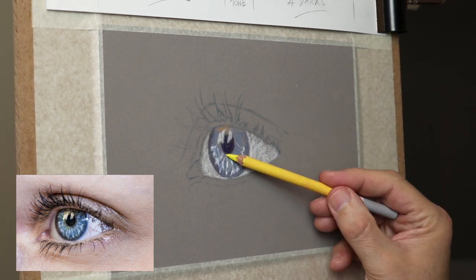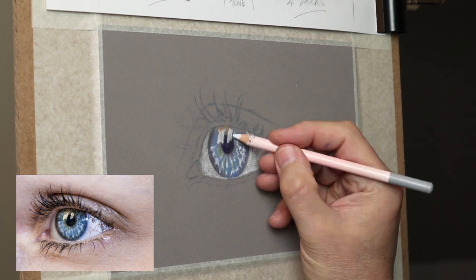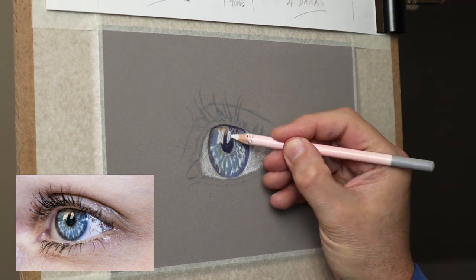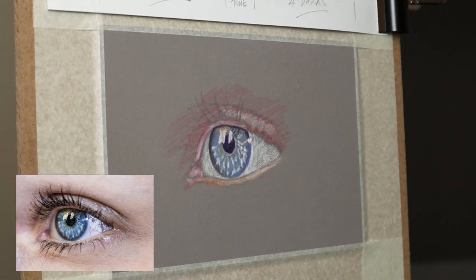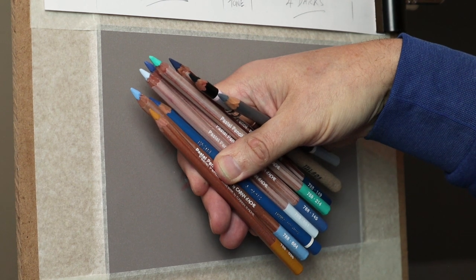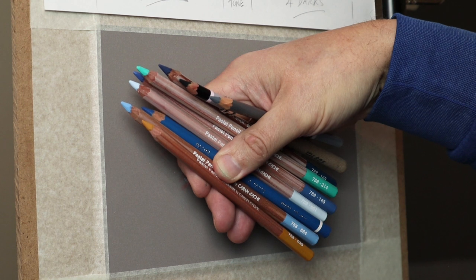Now the first layer is just basically getting everything mapped out, just get everything in balance, changing the drawing as you go if it needs to be changed. It's laying the foundations for when we actually put the richer colors on, which is the Caran d'Ache ones — this is my second layer I'm going to put on now, the more vibrant colors.